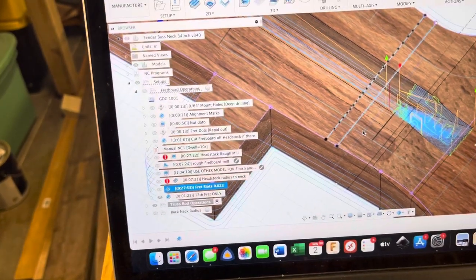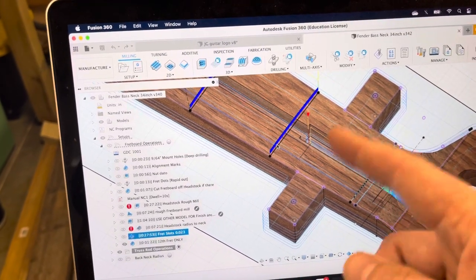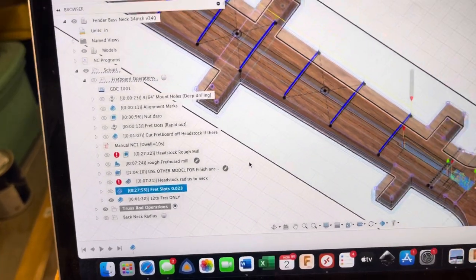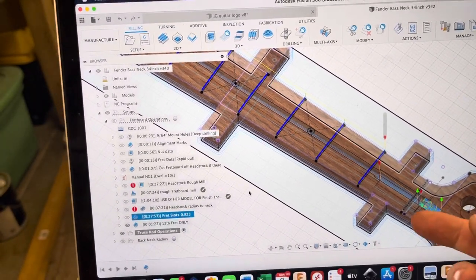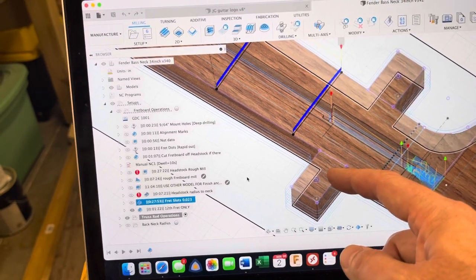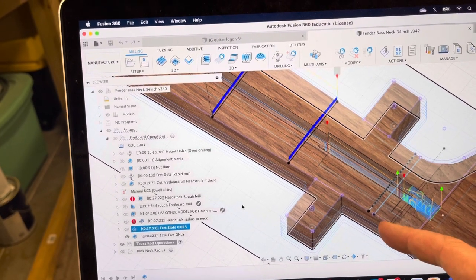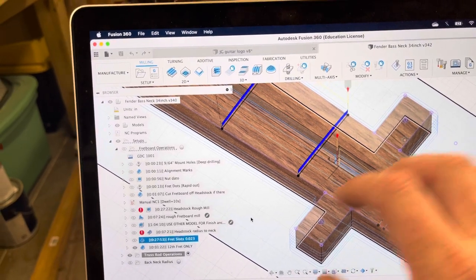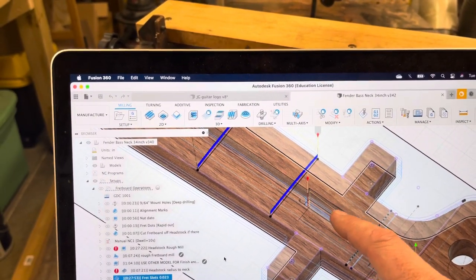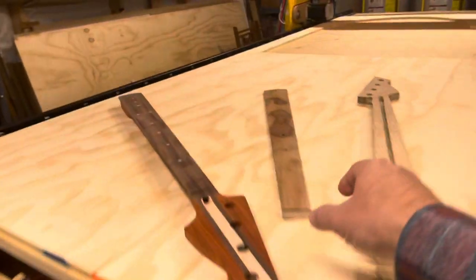Next, I cut the fret slots. That's a 0.023-inch diameter bit that goes very slowly back and forth to cut the slots. Then the fretboard is essentially done except for cutting its contour. Rather than hand-sanding tabs down to match the contour, I made a copy of the model without tabs, so the contour tool path cuts right through the tabs as if they're not there.